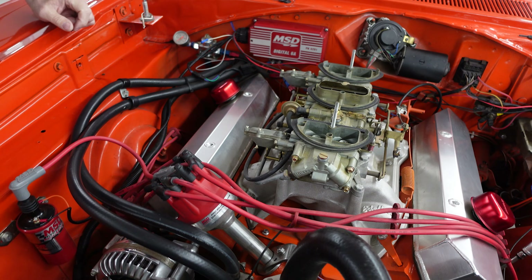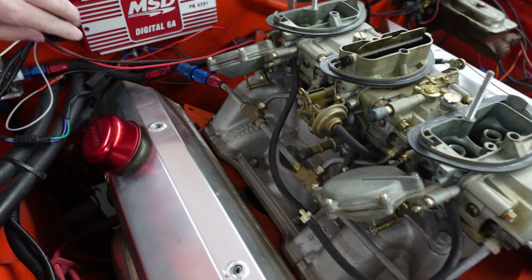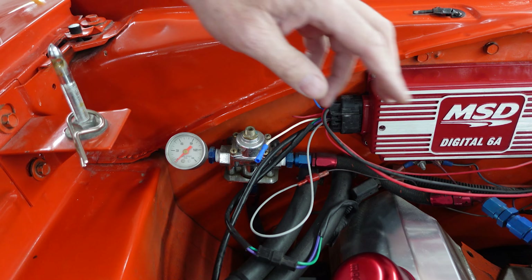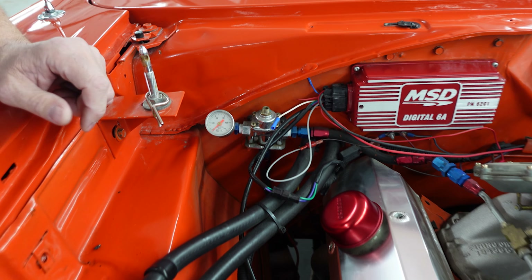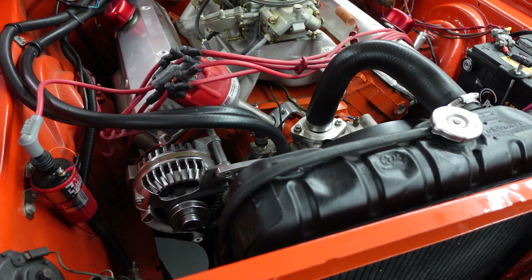This is all correct stuff. The aluminum intake is also correct for 1969 and a half. Another day-two modification is the MSD Digital 6A ignition system and a fuel pressure regulator right here. It's always good to have the carburetors in proper kit, as they say, and that will help that to happen.